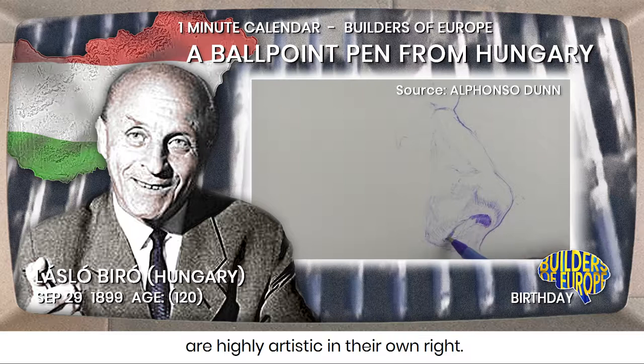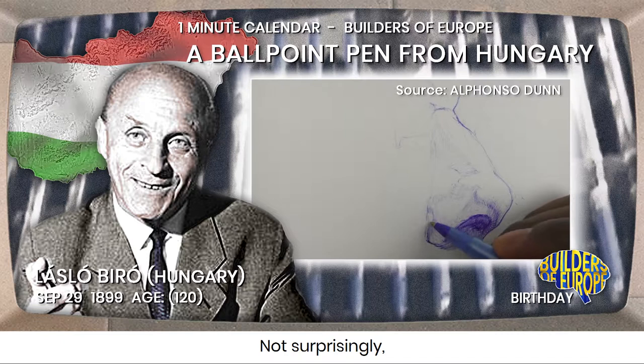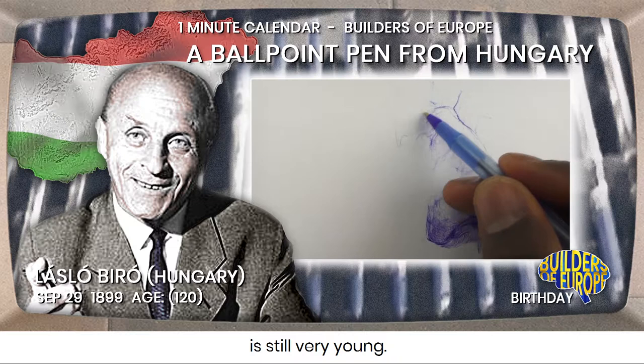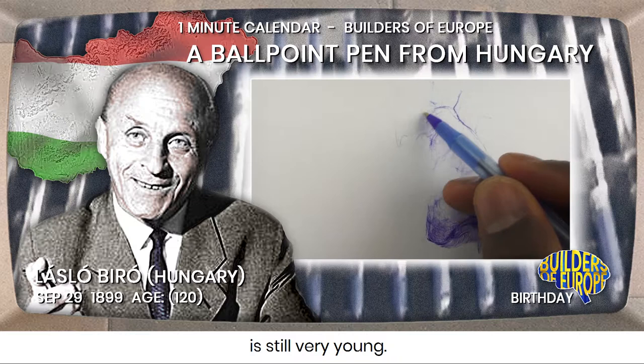Still missing is the ballpoint effect. Not surprisingly, because the ballpoint itself, with which fast drying printing ink is brought onto a surface with the use of a rotating little metal ball, is still very young. And so far, mostly used as a handy tool just to write a note.